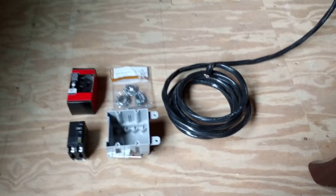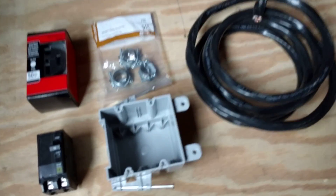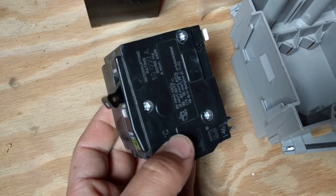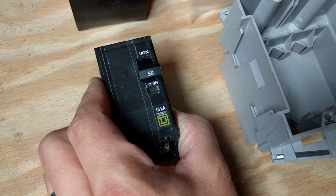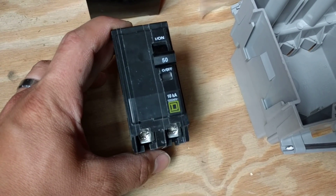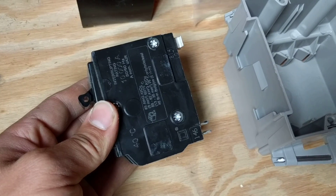This is for new construction if you're going to be pulling the wires all the way from the panel. Starting with what will be mounted in the panel — most ranges are either 40 or 50 amps. 50 amps is kind of the industry standard, so a 50-amp double-pole breaker is what you're going to need for powering the stove.